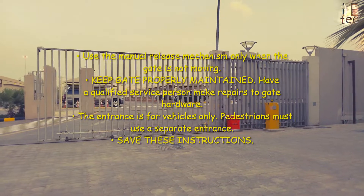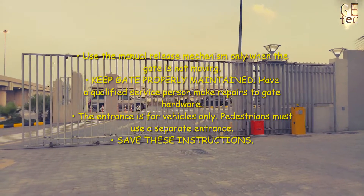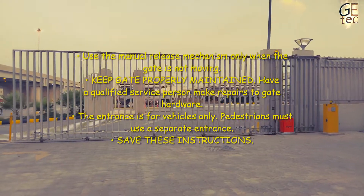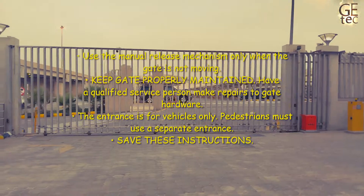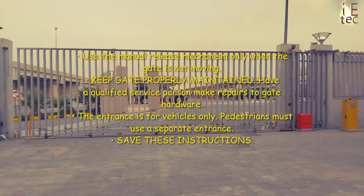Use the manual release mechanism only when the gate is not moving. Keep the gate properly maintained and have a qualified service person make repairs to gate hardware. The entrance is for vehicles only; pedestrians must use a separate entrance. Save these instructions.